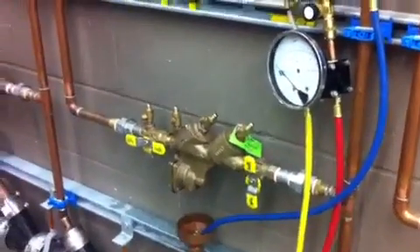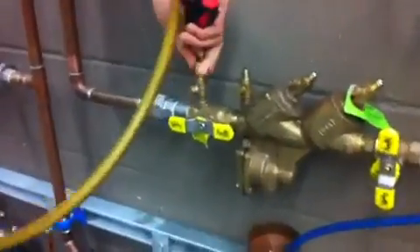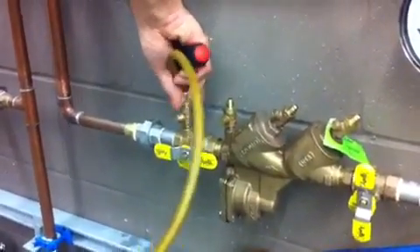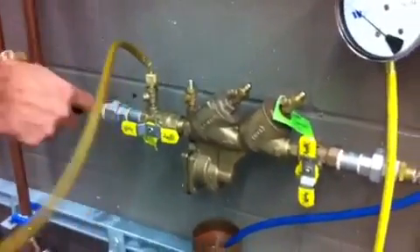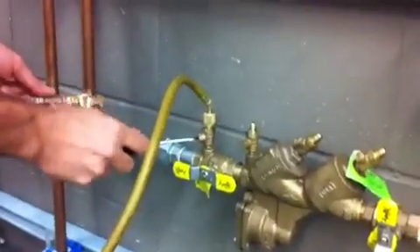The test is complete. Next we're going to do a static pressure test. Attach the static gauge onto test cock one and open test cock one. Let it fill up.